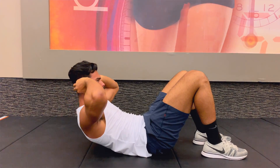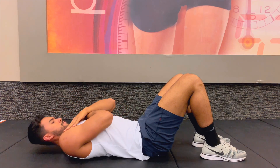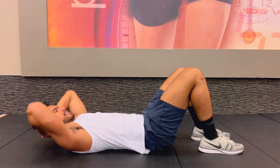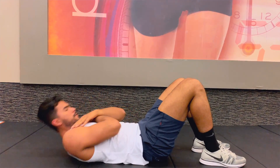Number five: crunches. Another simple one you've probably been doing since you were five, and you think you've got it down — but you probably don't. Put your hands either at the sides of your temples or across your chest. This way you're not using your arms to yank your head forward, and instead you're keeping the tension at your core to make sure you're maximizing the movement.